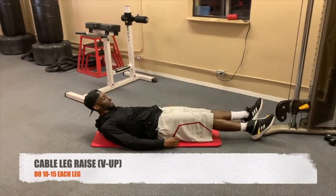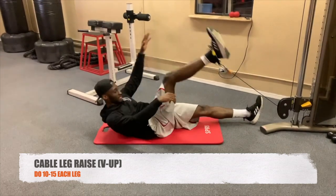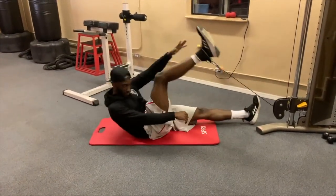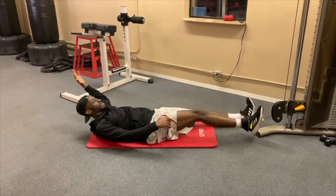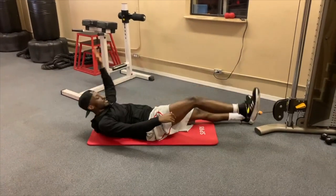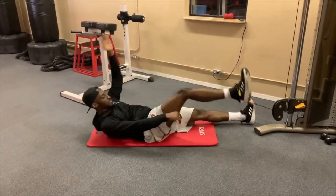Another variation of the cable leg raise — you're gonna do the same movement but opposite arm to opposite leg, trying to touch the top of your foot. Bring it up like a V and back down. Do about 10 reps on one side, 10 reps on the other.